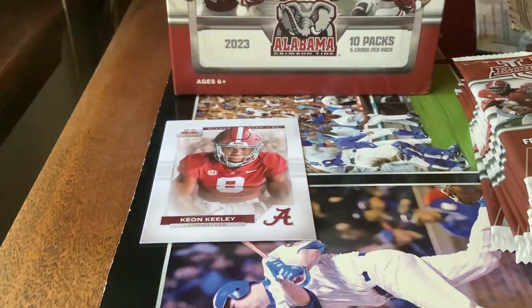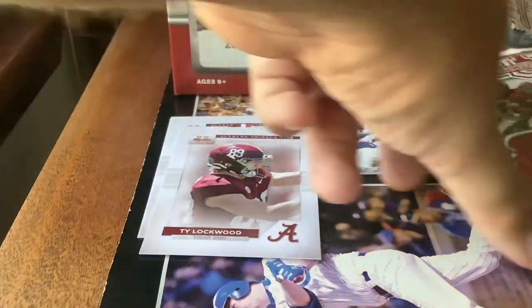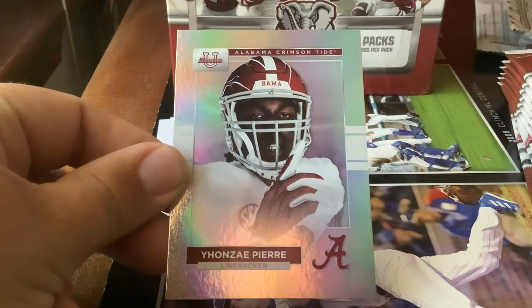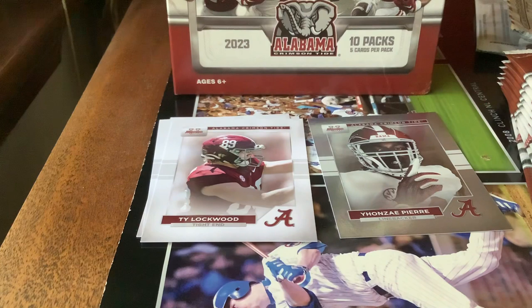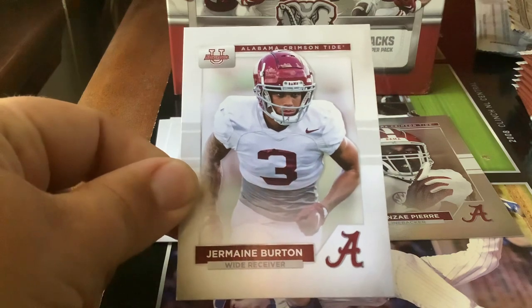Ty Lockwood. I'll make a separate spot for the inserts. First insert card — Yonzi Pierre, interesting name. Silver rainbow foil, it looks like. Jermaine Burton, wide receiver.